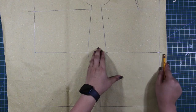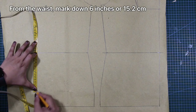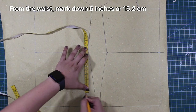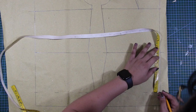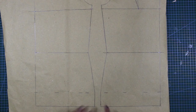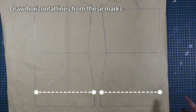Next, from both back and front waistlines, mark down 6 inches or 15.2 centimeters. And from these marks, draw horizontal lines for both back and front patterns.